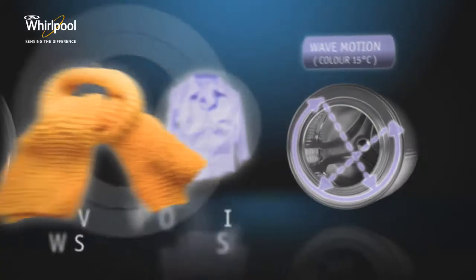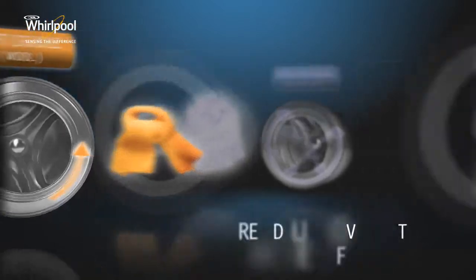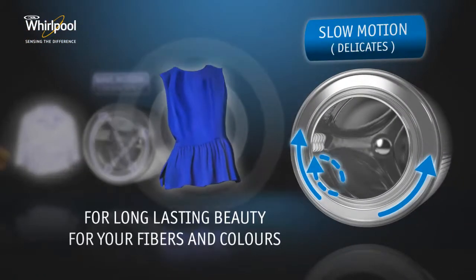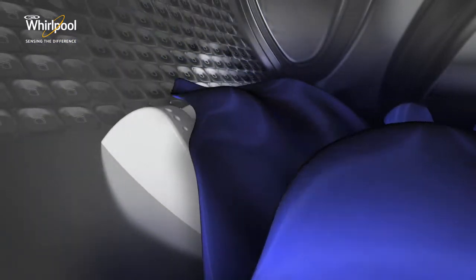Thanks to the Infinite Care Sixth Sense technology, a unique intelligent drum adapts speed and movement to each load, taking infinite care of your colours and garments. And thanks to the new soft drum technology, your clothes will appear newer for longer.